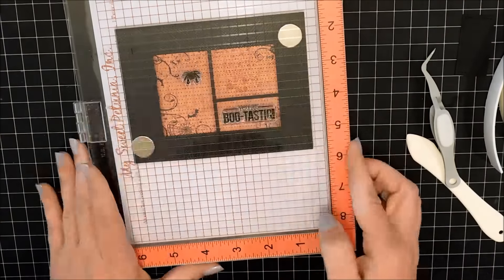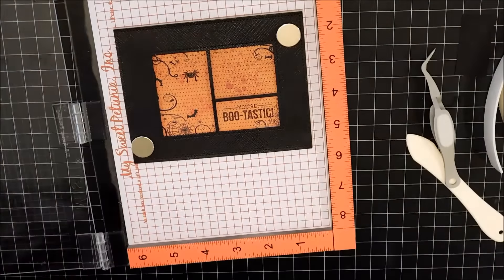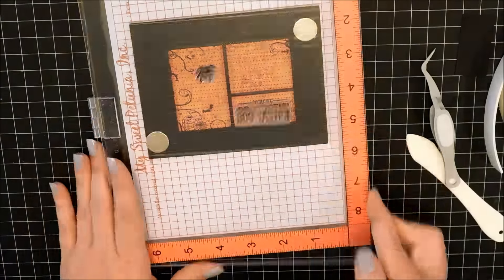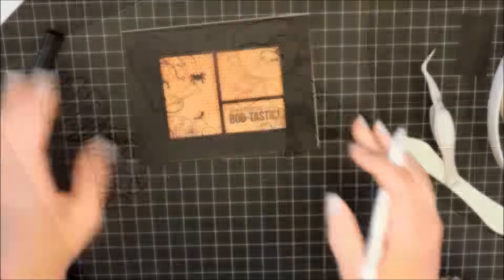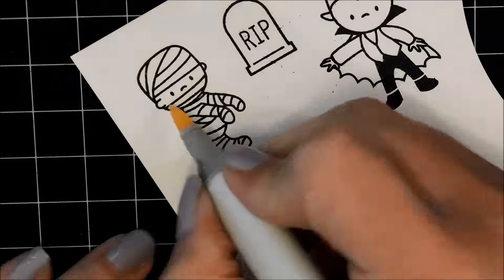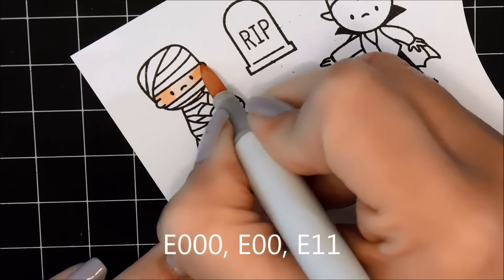I could have maybe done it before I put the frame on top, but then it would have been a little bit difficult to know exactly where to put it. You just press down a couple of times, and I felt like it made a fantastic stamp impression. Just adding a little string for the spider with some black gel pen.